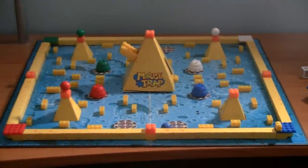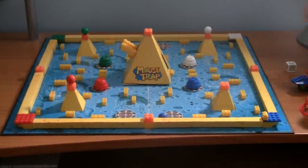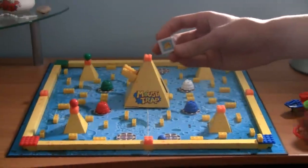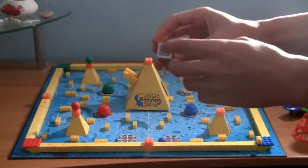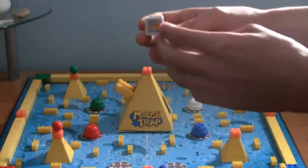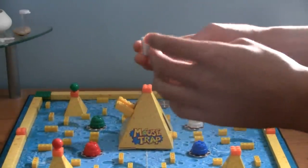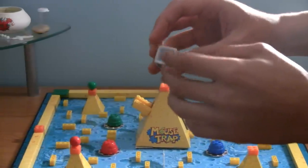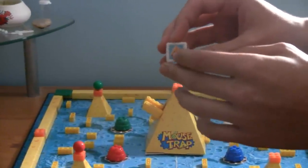Now, after you've collected your cheese, you can take the die and you can roll it. Onto the reason that there are stickers on the sides of the die — there are four different types: two bricks, a mousetrap, a rocket, and cheese mountain.